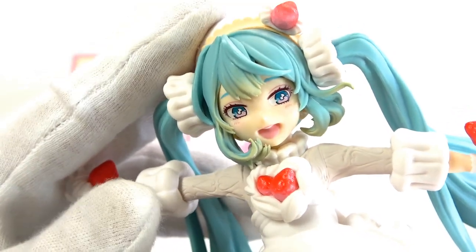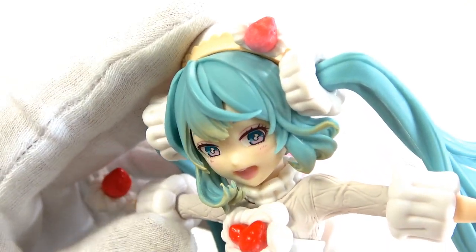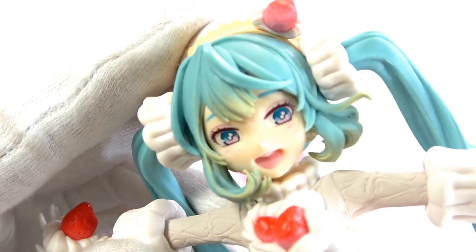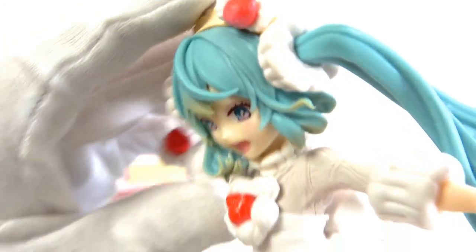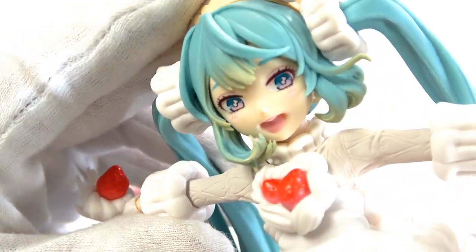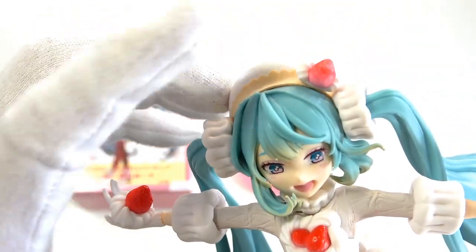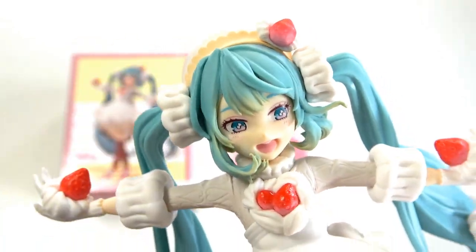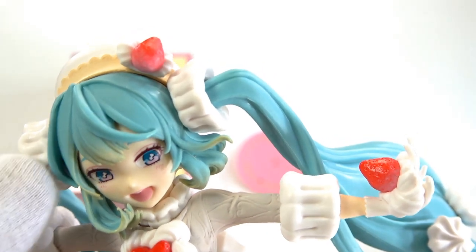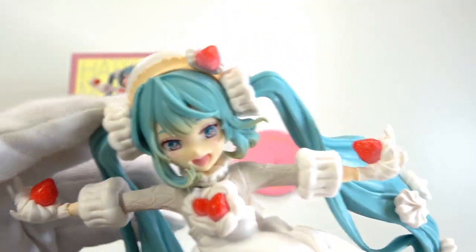Her face has an entirely different feel to pretty much every other Miku figure. It feels so much more elegant. It's super pretty. Her eyes are lovely — they've got that lovely pink and kind of turquoise colour to it. It's really cool. Her nose sticks out quite a bit, and her mouth is very deeply indented, with a bit of white there for her teeth. But it just looks adorable. That's such a cool face. Her hair has been nicely shaded from a darker turquoise at the top to a more greeny-yellow tint at the ends — very, very pretty. This is a lovely, lovely figure.